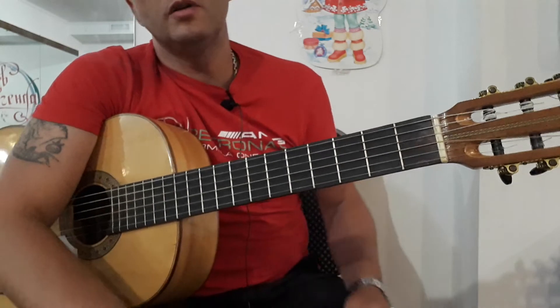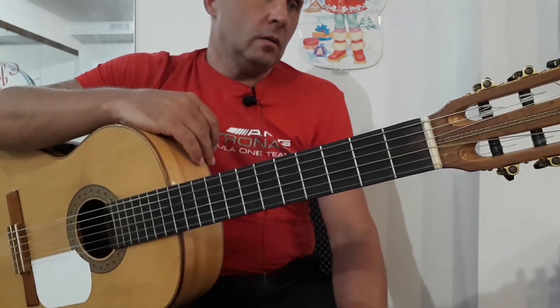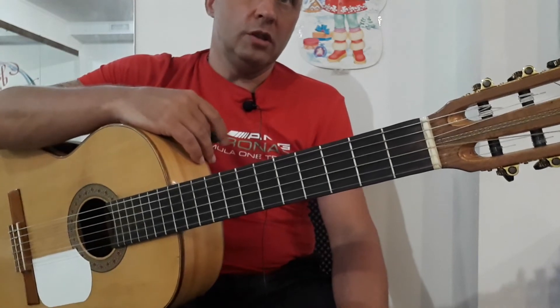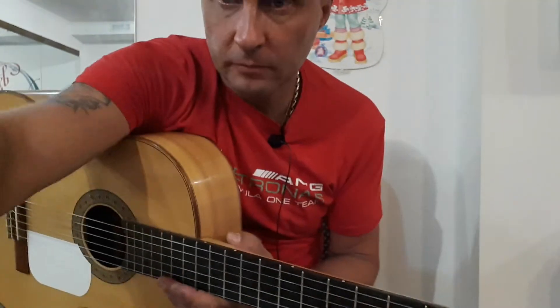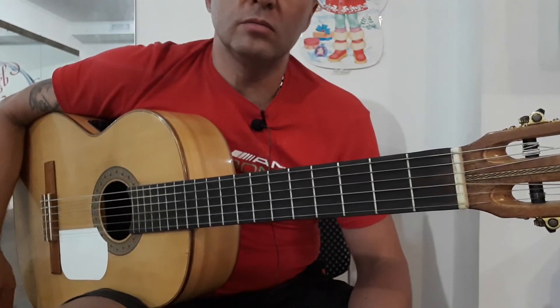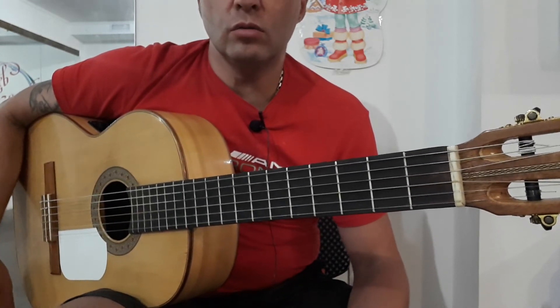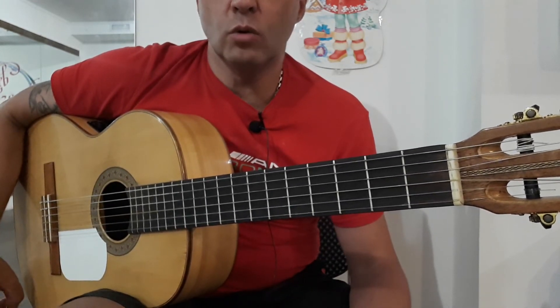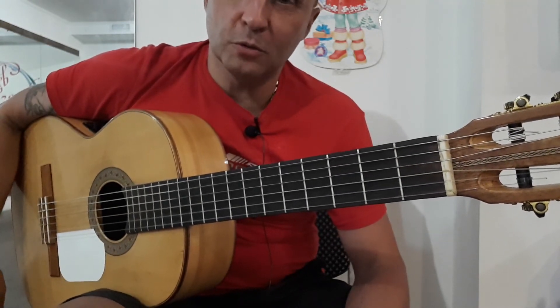Ну, я думаю, с этим вступлением мы разобрались. Вы можете ее спокойненько заучить — играть медиатором, может быть пальцами, играть на электрогитаре, любым звуком, не думая, на каких струнах я показываю. И главное, что оно такое, как на записи. Большое спасибо за просмотр. Тренируйтесь, и у вас обязательно все получится.